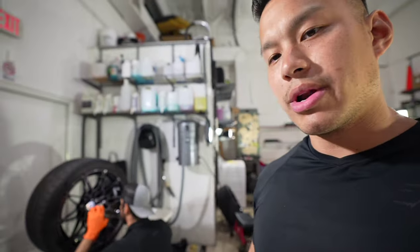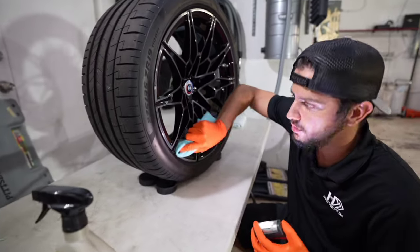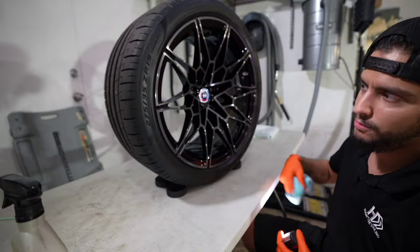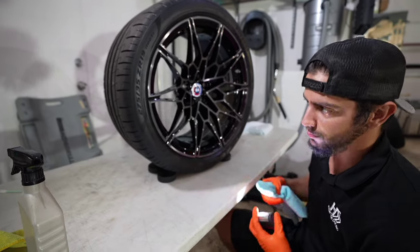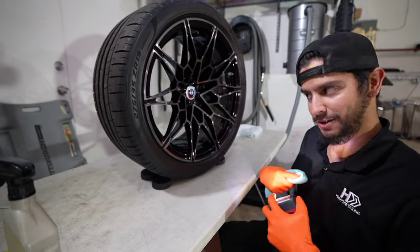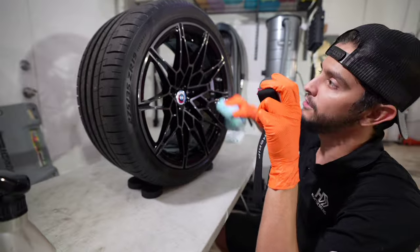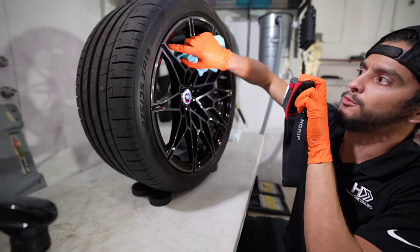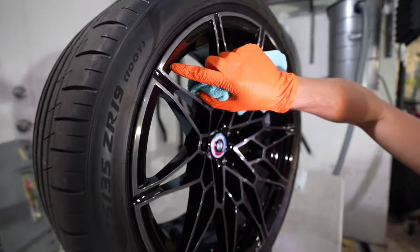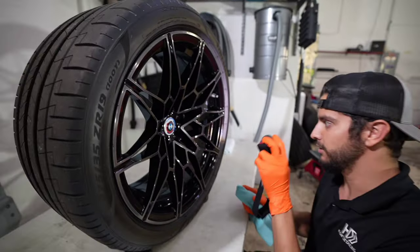Ed was talking about what happens if you don't prep it correctly before ceramic coating. Most of the time, for example if a car has grease on its wheels and you ceramic coat right on top of it, most of that contamination is stuck on there — you could spend a whole day cleaning your wheels and it will never come off. It'll just be there stuck for life. Even a small spot of water spots right here — if we coat right over it, it would always be there.